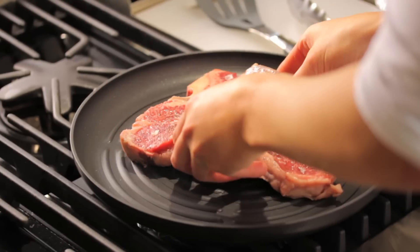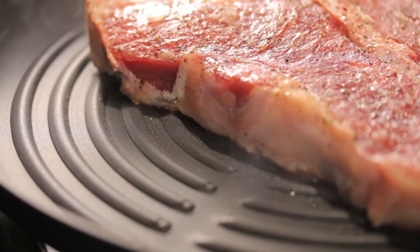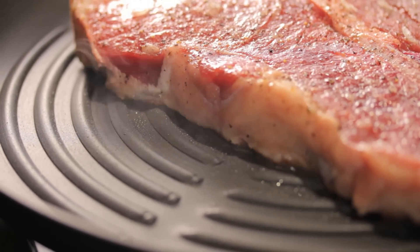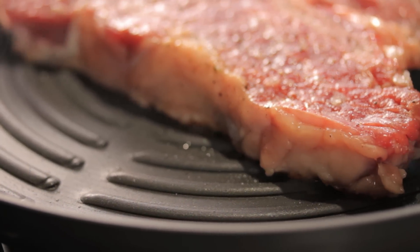Add the steak and let it cook undisturbed without moving it around. By letting the meat grill to a deep caramelized brown crust, you ensure full and complex flavors.